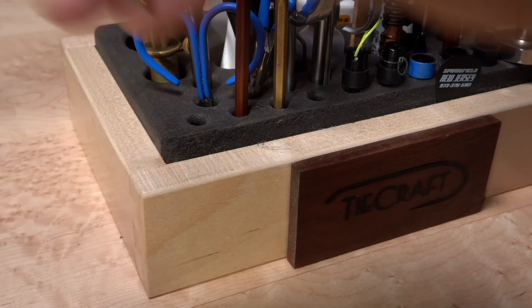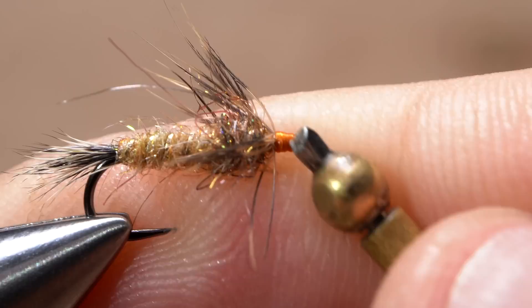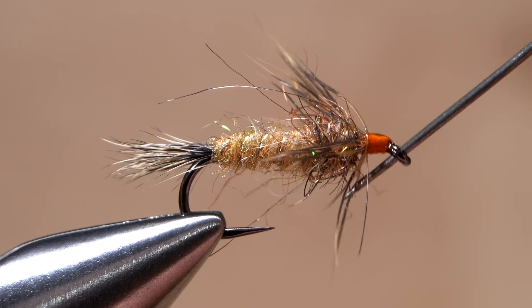Pick up your whip finish tool and use it to do a five or six turn back-to-front whip finish. Seat the knot really well and snip your tying thread free. A drop of head cement — here Sally Hansen Hard as Nails — applied to the thread wraps and allowed to sink in and dry will ensure the wraps don't come unraveled, as well as improve the look and durability of the fly. Do make sure the eye is clear of adhesive so there are no surprises when you go to tie the fly onto your tippet.